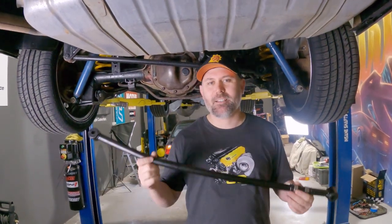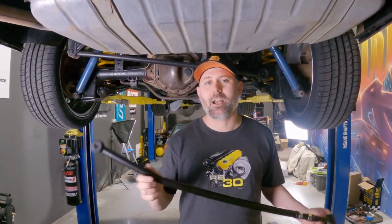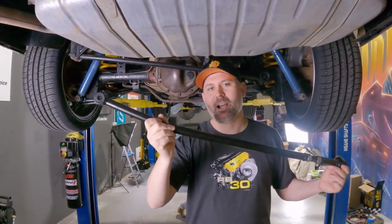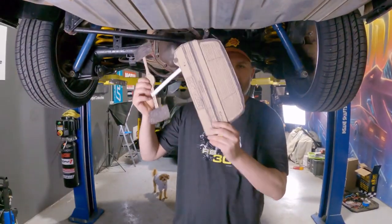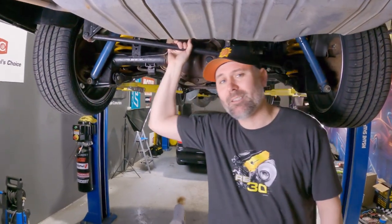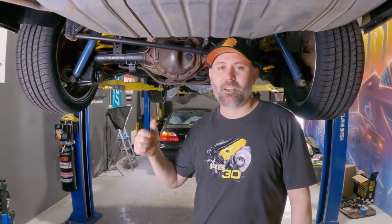G'day YouTube, Turbo Tristan here. In today's video it's a bit of an educational one. We're going to teach you why you need an adjustable panhard rod on your early model Commodore or any vehicle with a solid rear axle. I've even made some props. Stick around and I'll teach you everything you need to know about adjustable panhard rods.